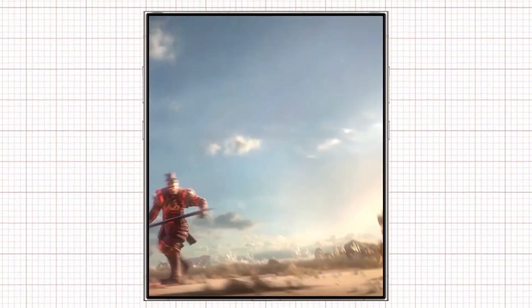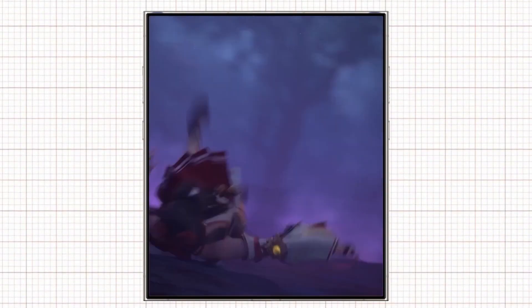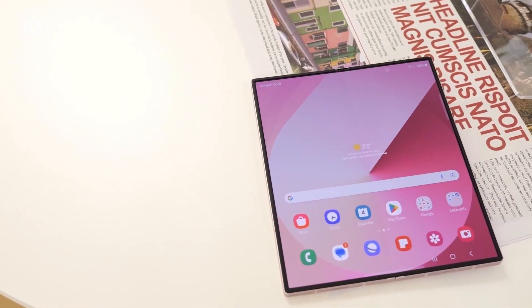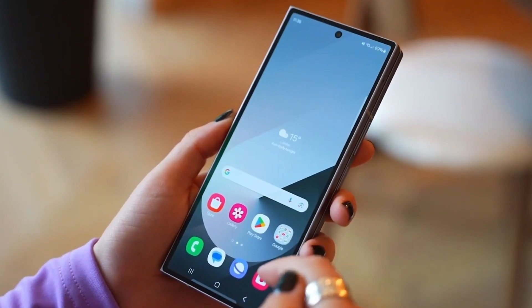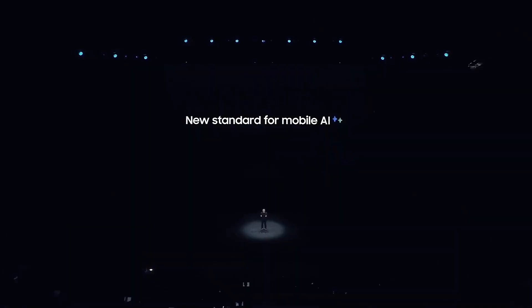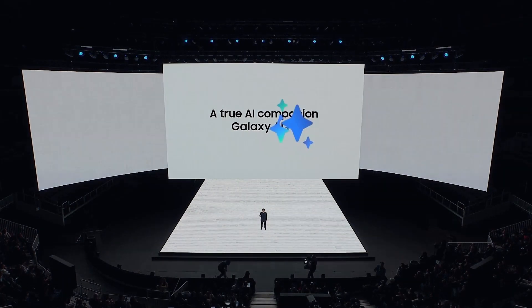Battery capacity is expected to remain at 4,400 mAh, similar to the Z Fold 6, though software optimizations could lead to better overall battery life. On the software front, the Galaxy Z Fold 7 will run Samsung's One UI 7 based on Android 15, with a new interface set to introduce AI-powered features for a more personalized and intuitive user experience.